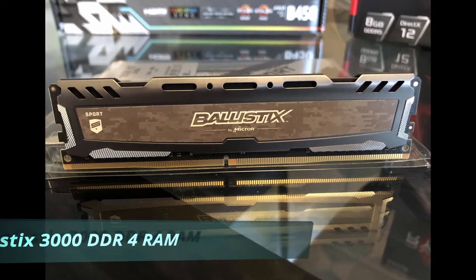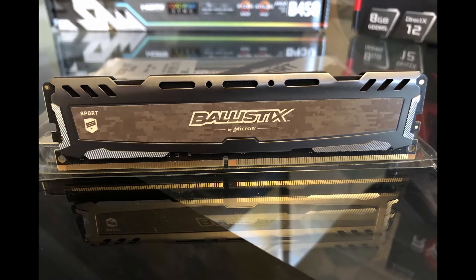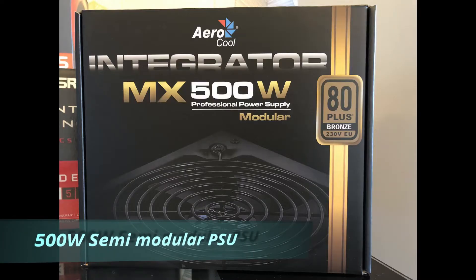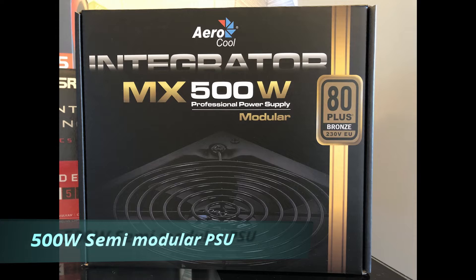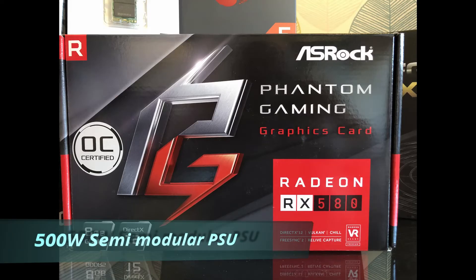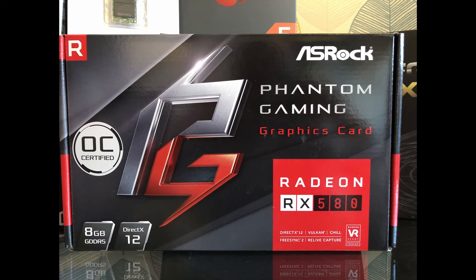This comes in at about 80 pound. We've got a 500 watt bronze certified power supply from Aerocool that's semi-modular, and we've got the Radeon RX 580 graphics card — this is the one from ASRock, and this is around 180 pound.